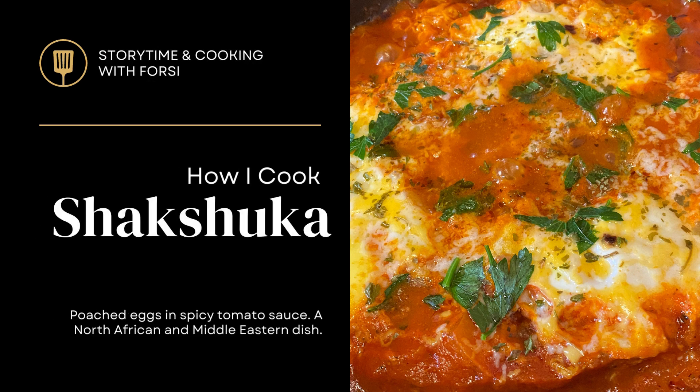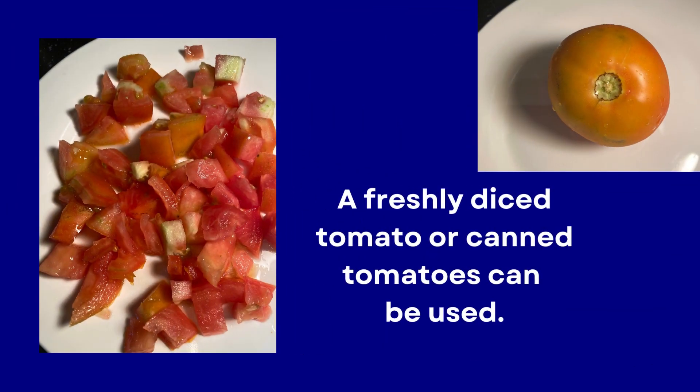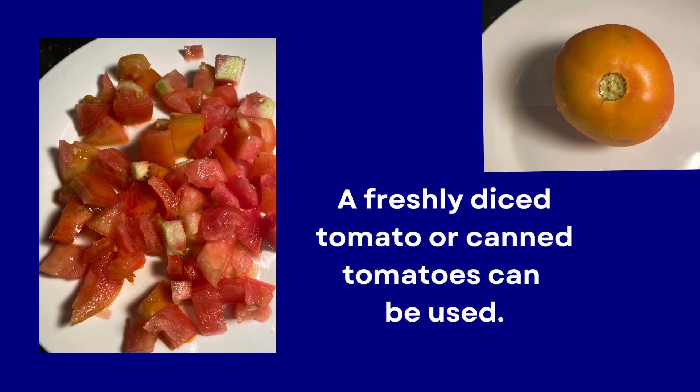Hello, a friend introduced me to shakshuka, so I decided to try it and now the whole family loves it. I diced a fresh tomato and set it aside. Some people use candy tomatoes.